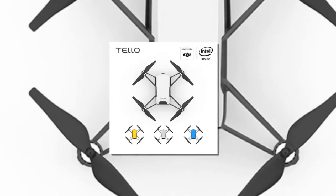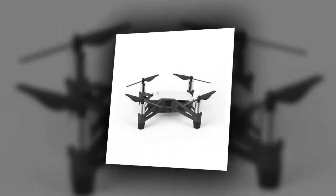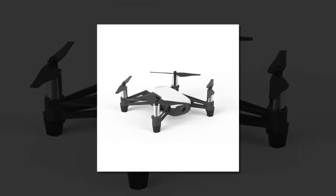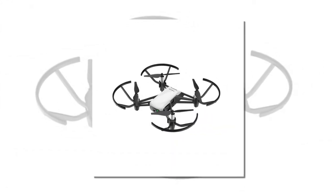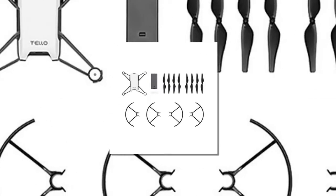Brand: DJI. Aerial Photography: Yes. Remote Distance: 100M. Camera included with 720p HD video recording. Sensor size: 1/9. Optical Zoom Ratio: 1x.